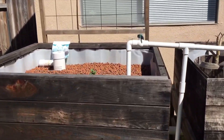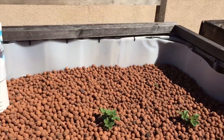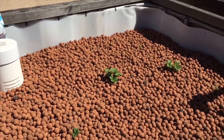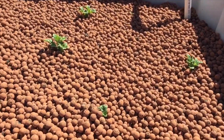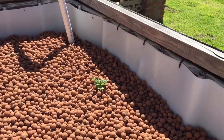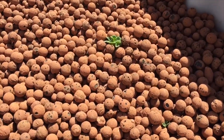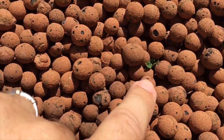Hey guys, Matt here, Home Farm Ideas. I just wanted to give you guys a quick update on my aquaponic Yukon Gold potatoes. As you can see they're just starting to sprout — you can see the last video I did right here on this card when I planted these out — but basically they are starting to push up through the clay pebbles here.